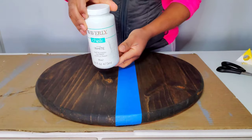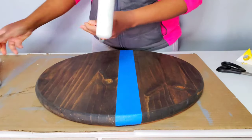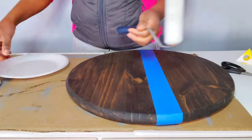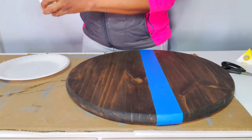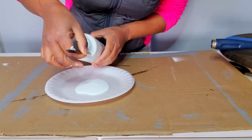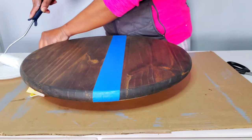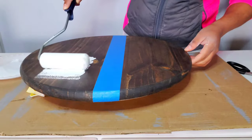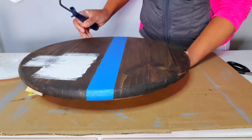I'm going to be using my Waverly chalk paint in the color of white and a foam brush roller to paint the half of the wood. I have a little plate here and I'm just going to pour some paint. Then I'm going to take my roller and paint the half of the wood.